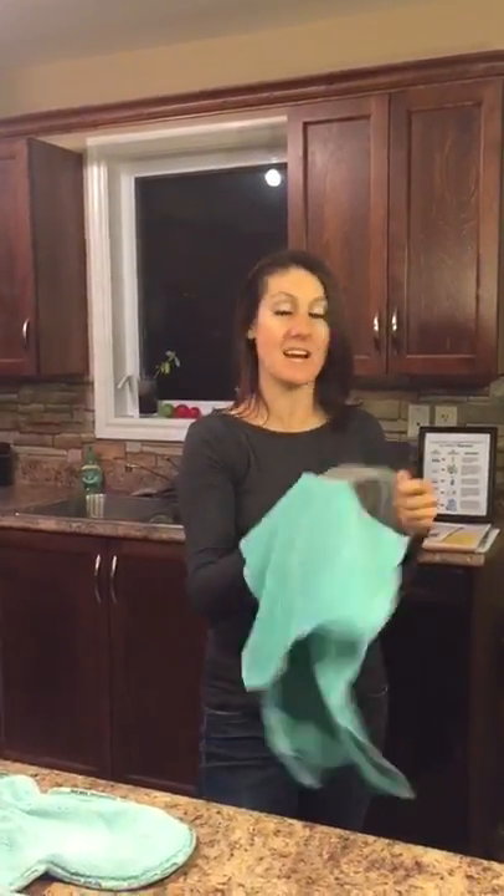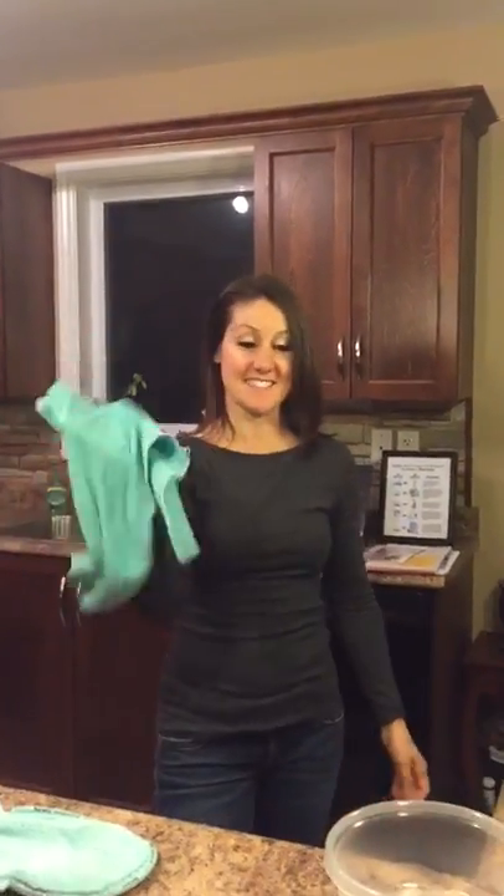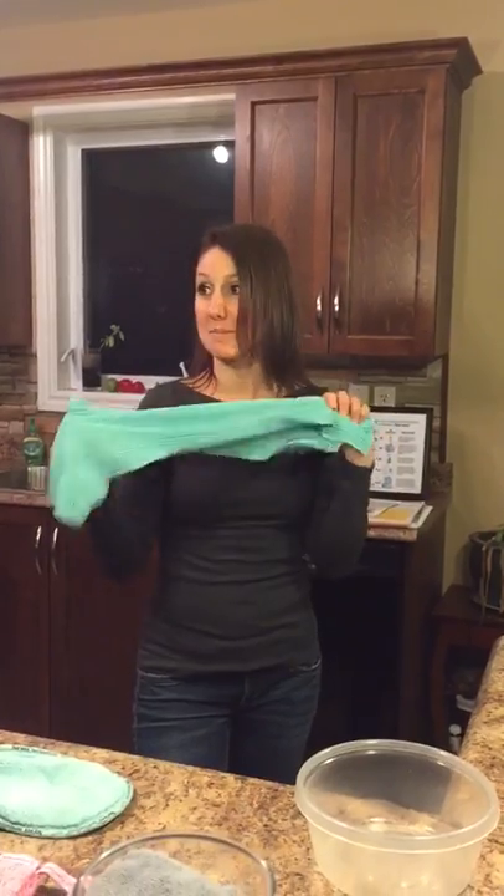So if your dishwasher breaks and you're hosting a Christmas dinner and you have 30 guests and you have to do all of your dishes by hand, well guess what? This towel will stand up to that.